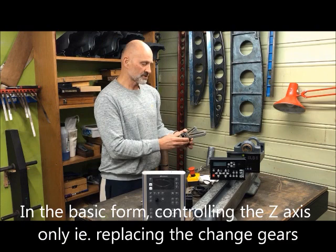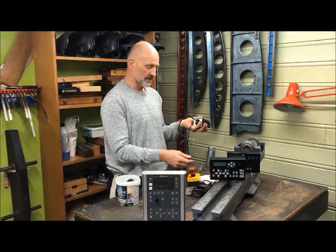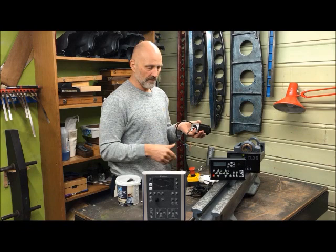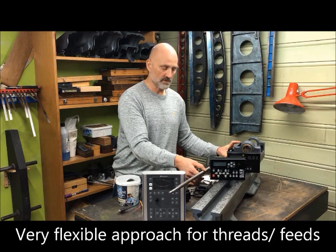Namely, to do away with the change gears. Instead of mounting change gears to get the different gearing for different threads, I run the stepper motor controlled by an encoder which reads the spindle RPM and then controls the gear ratios through software. As I've shown before, you can do all types of threads and set up for all different types of feed rates.